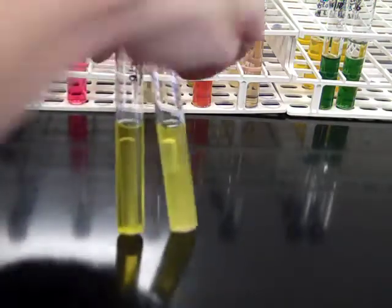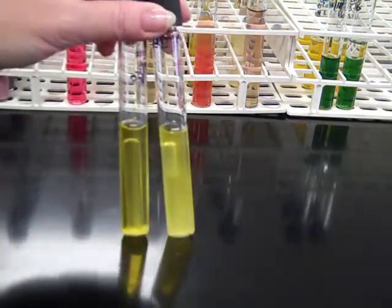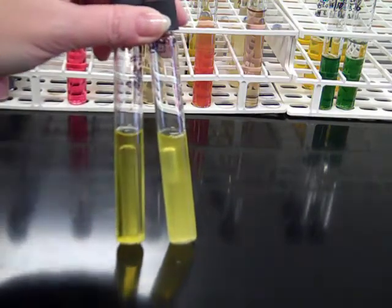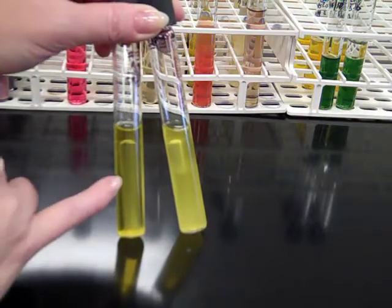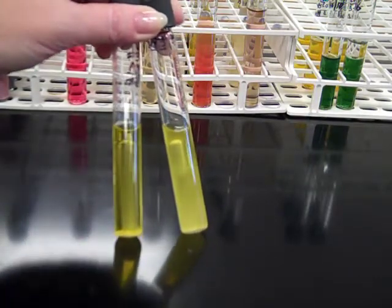Then we look at the Durham tube to indicate whether or not the organism is producing gas. If the organism is able to produce gas, you'll get a bubble filling the Durham tube. Both of these are positive tubes for mannitol fermentation — one without gas and one with gas where we see that bubble.